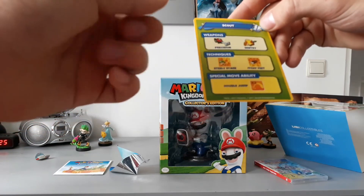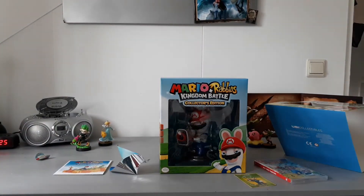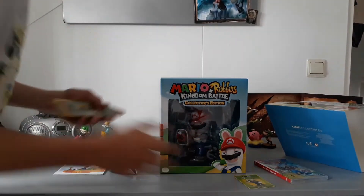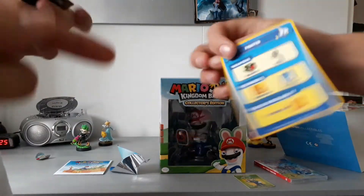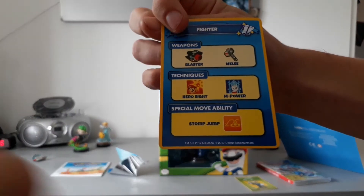Oh my god, these are some of the best cards ever! So we have Luigi. Then — Mario. Of course, because why wouldn't he? Look how awesome he looks. We got the blaster, a melee, hero sight, empower, and stomp jump. It's awesome.